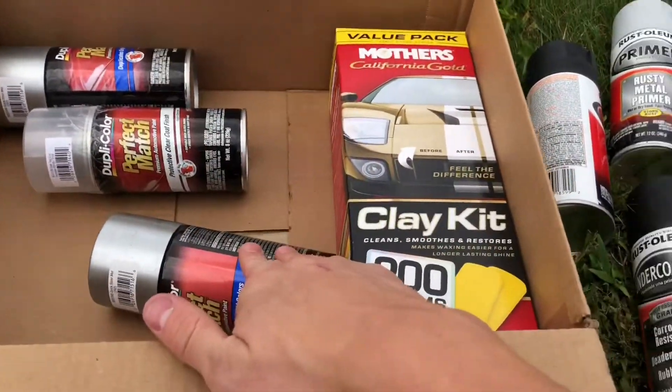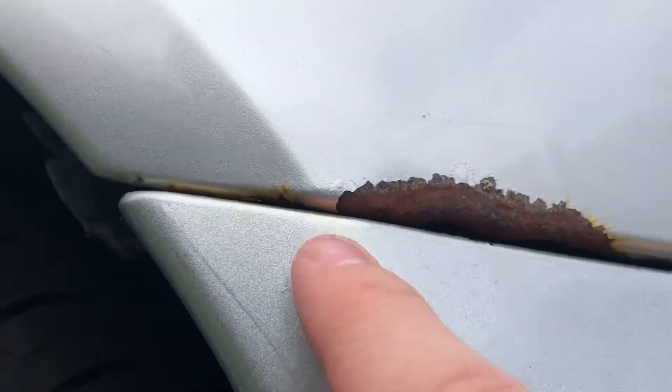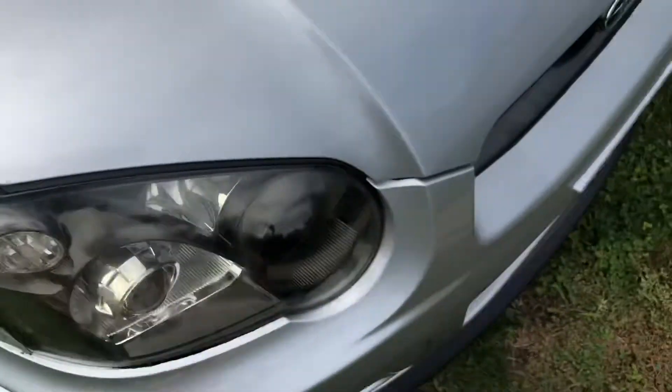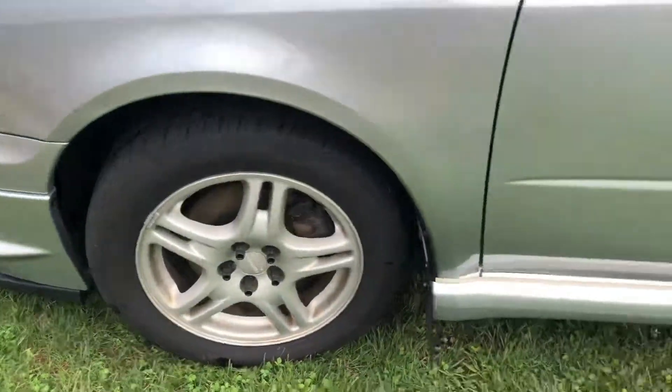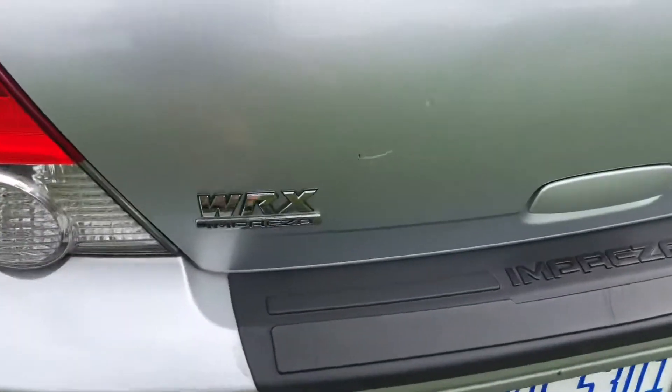I also got perfect match clear coat. What I'm gonna do is sand that rust spot because it doesn't go down into the panel — I can just sand the edge since it's just the outer part. This other one wraps around, so I'm gonna have to take off the bumper a little bit, then sand that. I also have rock chips I can try to fix.